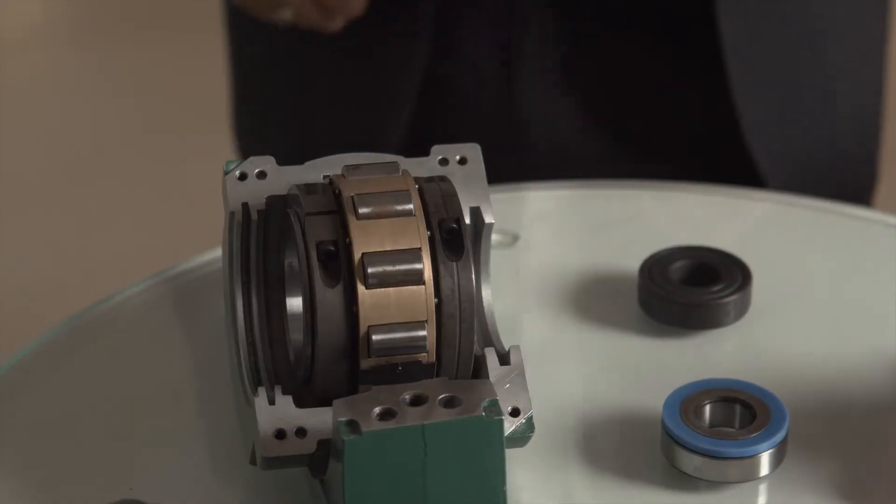In some applications, replacing bearings due to failure or end of life can mean inevitable downtime, and other components must be removed, dismantled, or dismounted to enable a new bearing to be installed. This can include a wide range of plant and equipment used in mining, material handling, processing, as well as pulp and paper industries and many more.